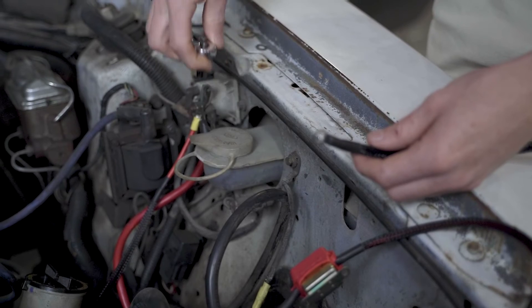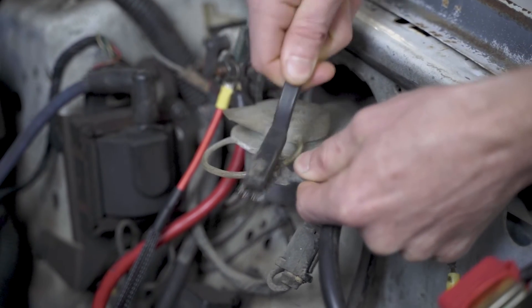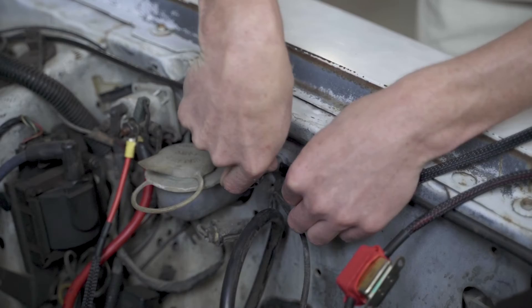Next you need to find a suitable ground for the short black ground wire. Wherever you ground this, make sure the ground is clean and free of paint, rust, or corrosion.